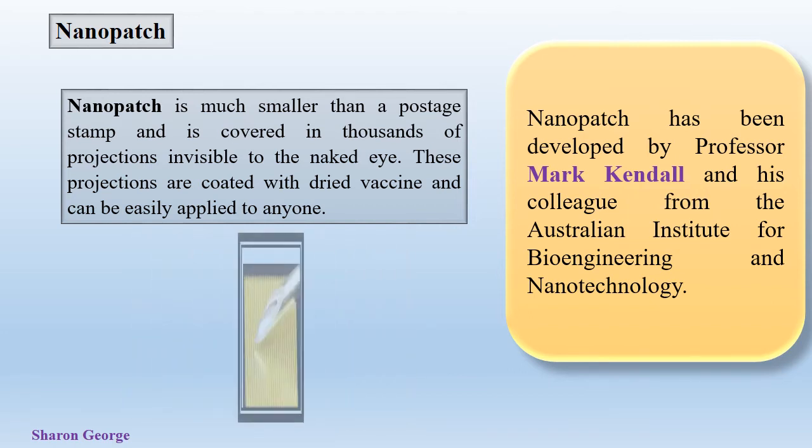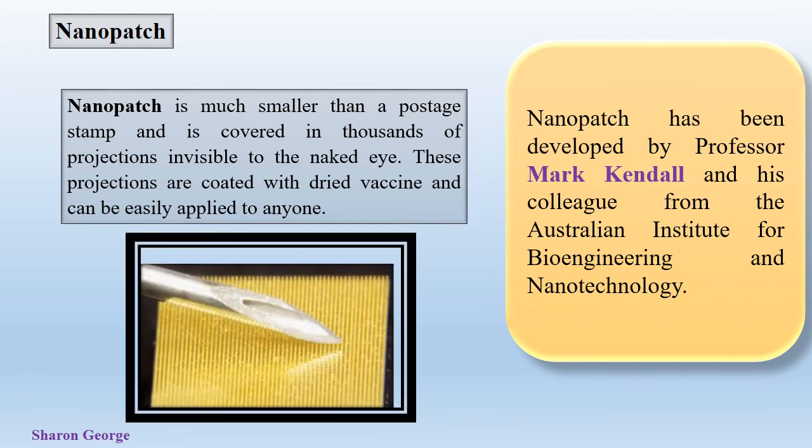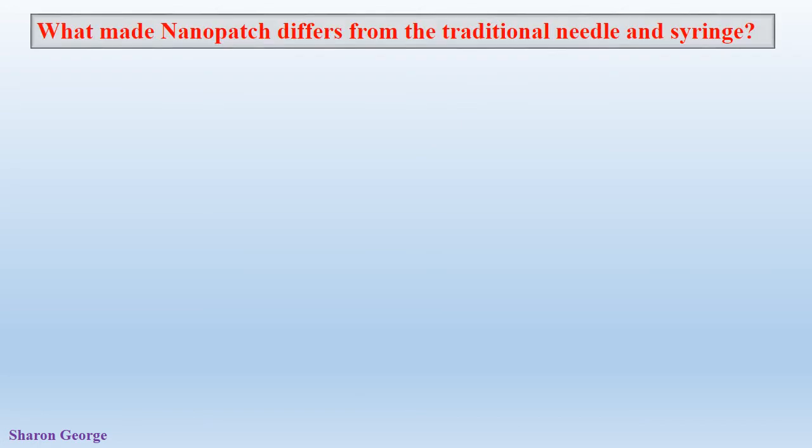These Nanopatches have been developed by Professor Mark Kendall and his colleagues from the Australian Institute for Bioengineering and Nanotechnology. So how does Nanopatch differ from traditional needle and syringe methods? It provides more benefits to people and overcomes the barriers of current vaccine delivery methods.